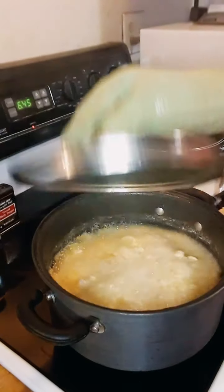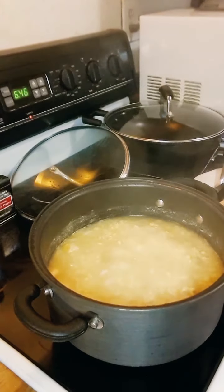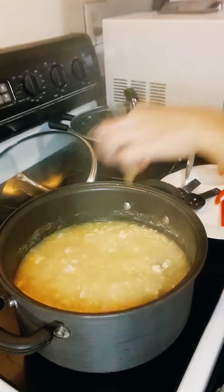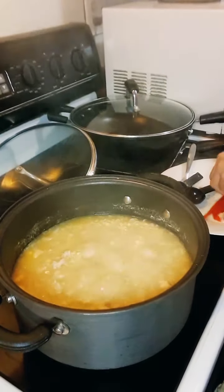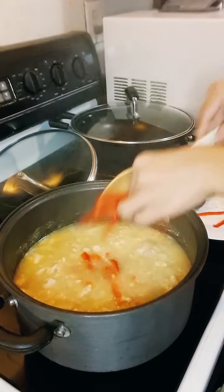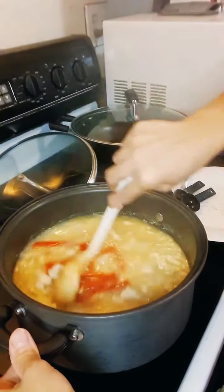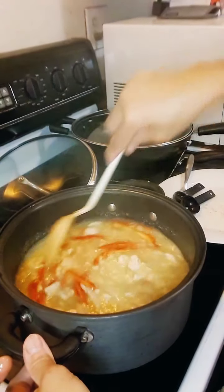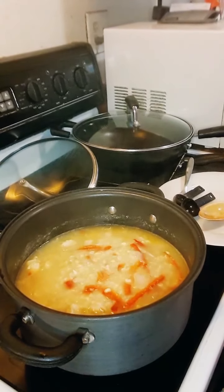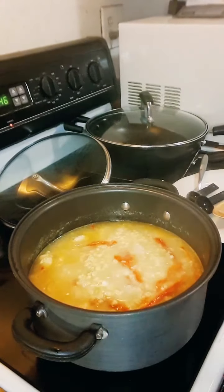Now it's boiling. So it's time for the ginger and the red bell pepper — mix it up. Let it boil without the cover for two minutes. Then we can add the spinach and scallions and we're done.